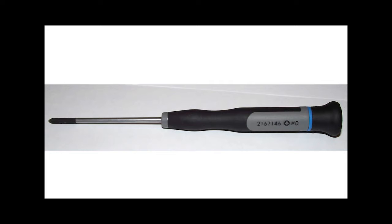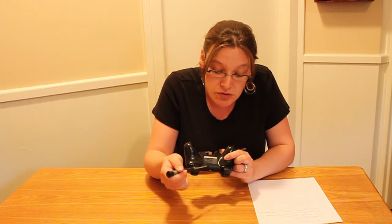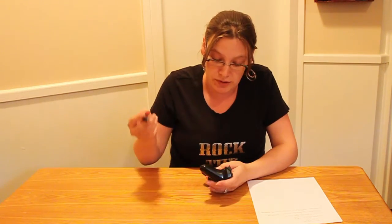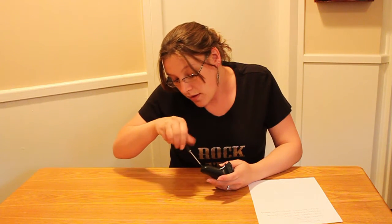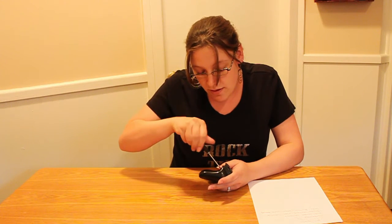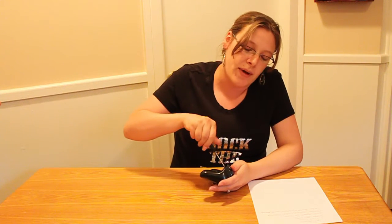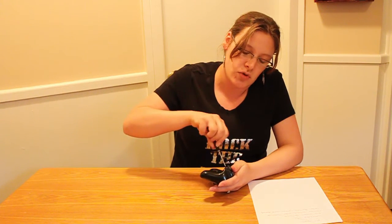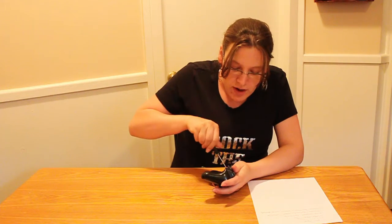In the back of your PlayStation 3 controller you're going to find that there are five different screws that you'll have to first loosen to get the back of your controller off. You don't really have to take them all the way out, you just have to loosen them so you can get the controller apart and they don't run off everywhere.